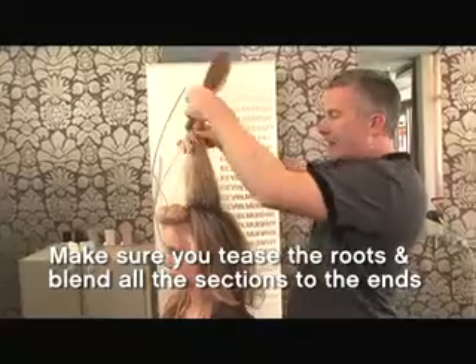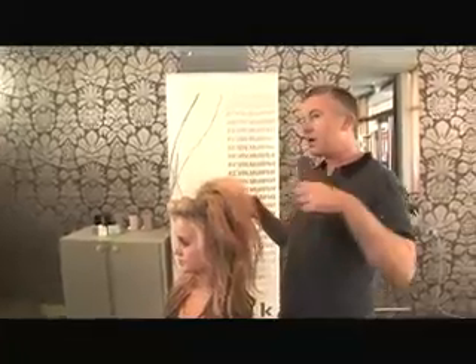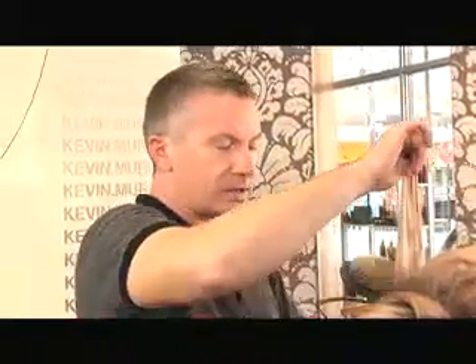You join that section in with your other sections, but you're just doing a very light tease. When we're working on photo shoots, the hair has to hold for like 16 to 18 hours, so you really need to make sure that you work it. I find that a lot of times this sort of art of hairdressing gets really lost because people just forget what to do. So this is a very, very important step.